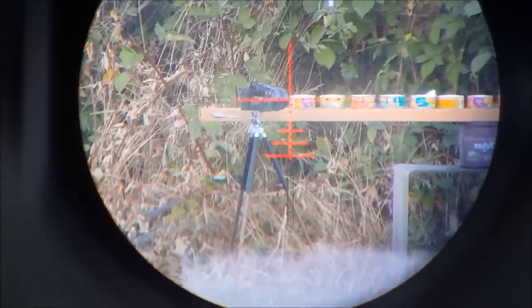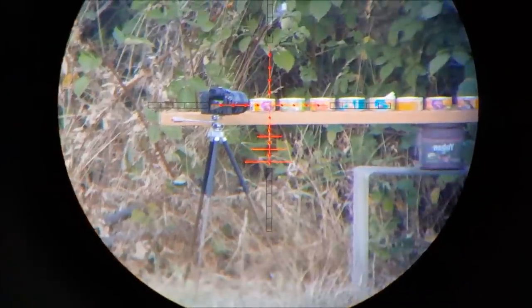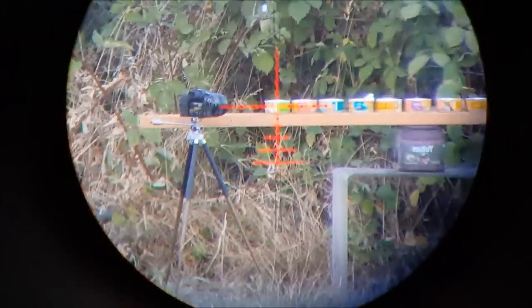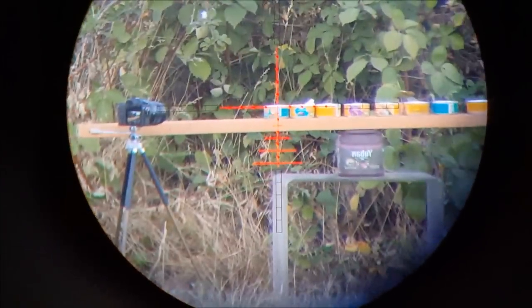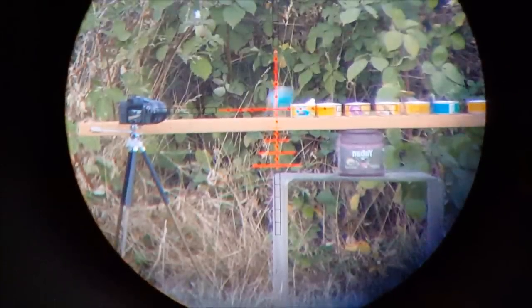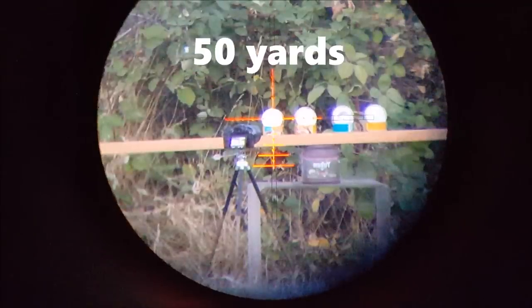Check that out — I just made my reticle red. That's crazy looking through the scope.